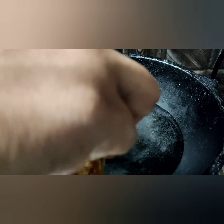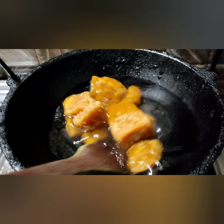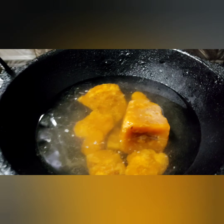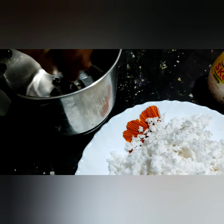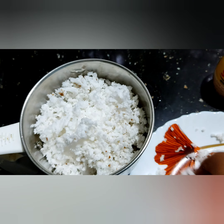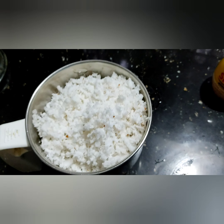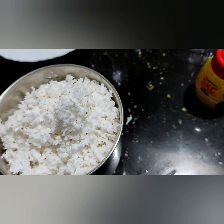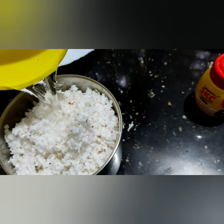Add a circle. I am going to add 3 cups of water and 2 cups of water. I will add a cup of tea.